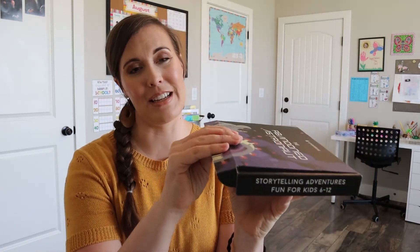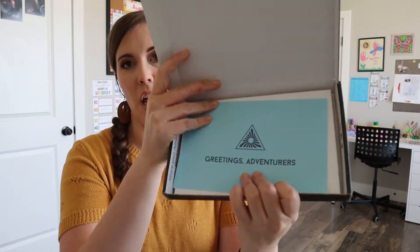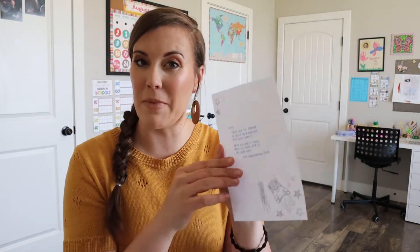Let's open up this kit and see what it has in store for us. It's just cute — such a cute little box. When we open it up, it says 'Greetings, adventurers. Adventure is out there.' That keeps reminding me of the movie Up — 'Adventure is out there.' So this has a little card on top, and then it has a cute little note with my name on it. That's really sweet. It says, 'Thank you for letting us share our adventure with your family. We're excited to hear what you think.'